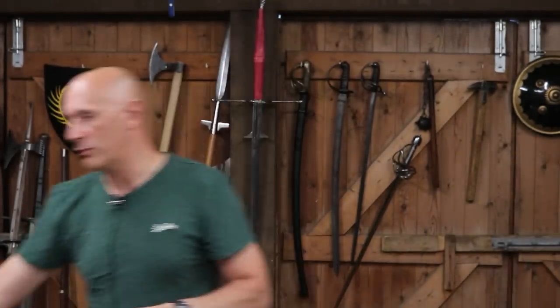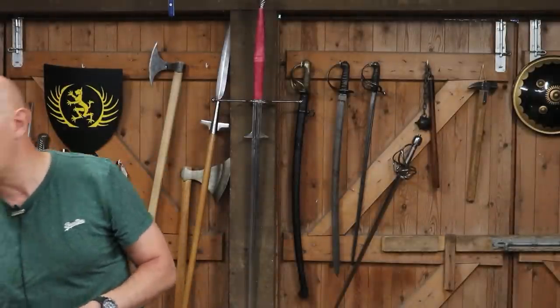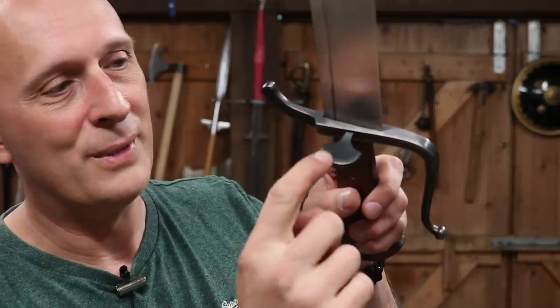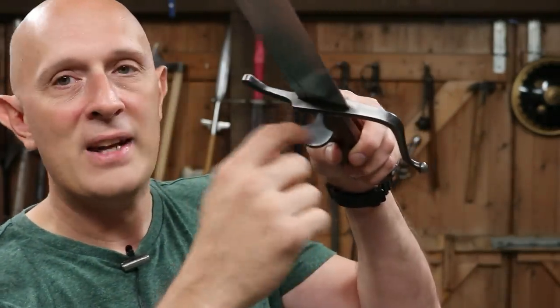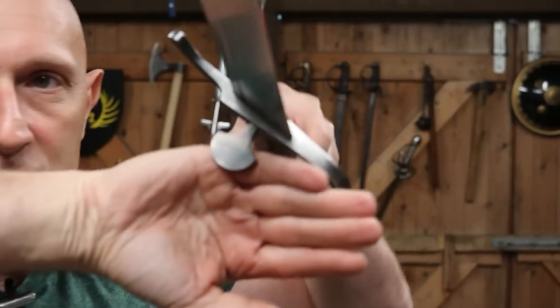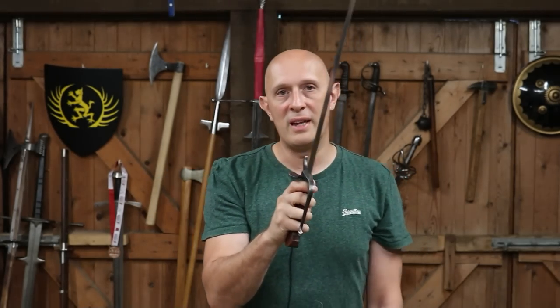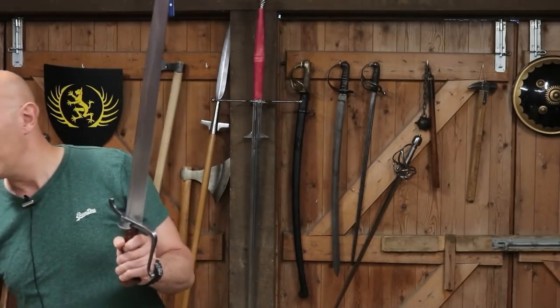Before we get into rapiers, we're going to rewind a bit because there is another very important style of medieval hand protection — a hilt adaptation — that is very important to acknowledge. And that is the Nagel, which is German for nail. The nail projects out of the side of the guard. That's a super interesting thing, and it has potential parallels in other parts of the world — if we just shoot over to China for a second.